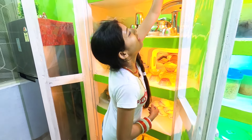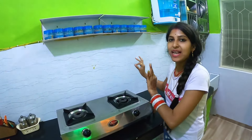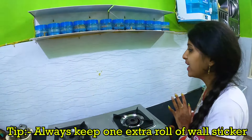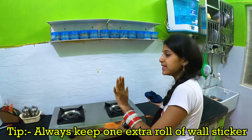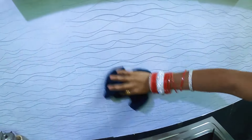Now we'll turn on the light — ta-da! This wallpaper is very good and very useful. If you spill something on it, you can wipe it clean just like this.